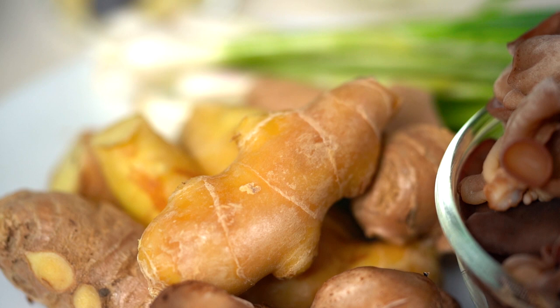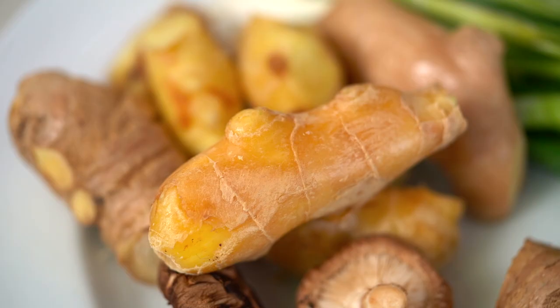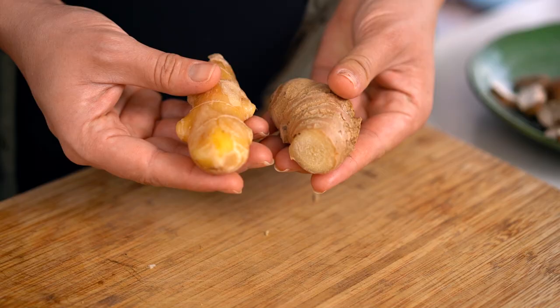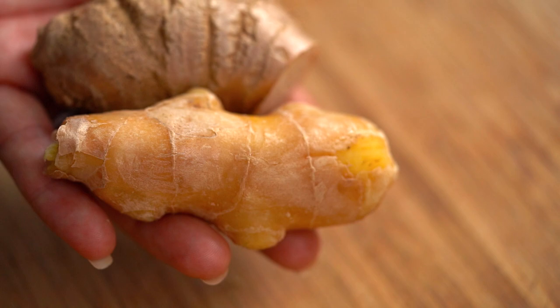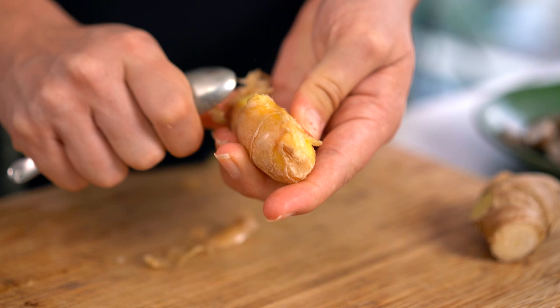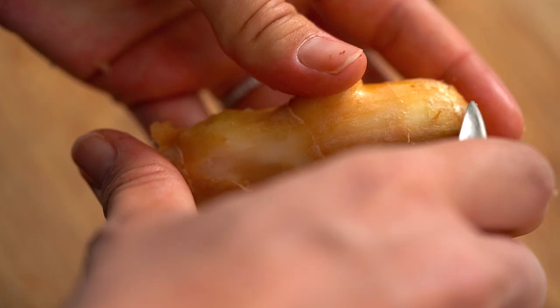Now let's talk about ginger. Not all ginger is created equal. I've got one piece here which is quite pale and another one which has darker, firmer skin. They're both fine to use, but if you want a really fresh, lovely, light ginger flavour try and find one that looks a little younger — a bit paler. That's going to give you the best ginger flavour for your stir-fry. Because this is quite a young piece of ginger it's going to be really easy to peel — I'm not even going to bother peeling all the skin off because the skin is so fine and thin. If you had an older piece of ginger I would definitely recommend peeling all of the skin off.